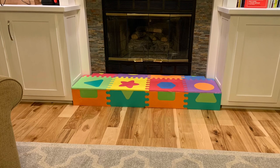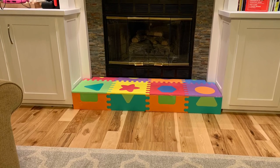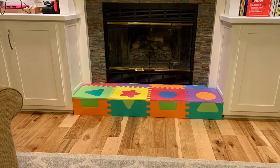All said and done, I'm happy with the result. It didn't cost me anything, and it serves its purpose by adding some nice padding over that rough stone.